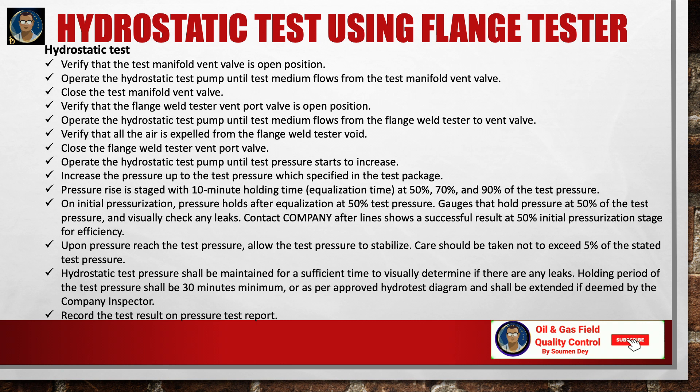Contact the company or client after the line shows a successful result at the 50% initial pressurization stage. Upon reaching test pressure, allow it to stabilize. Care should be taken not to exceed 5% above the stated test pressure. The hydrostatic test pressure shall be maintained for sufficient time to visually determine if there are any leaks. The holding period shall be a minimum of 30 minutes, or as per the approved hydrotest diagram, and may be extended if deemed necessary by the company inspector. Record the test result on the pressure test report.